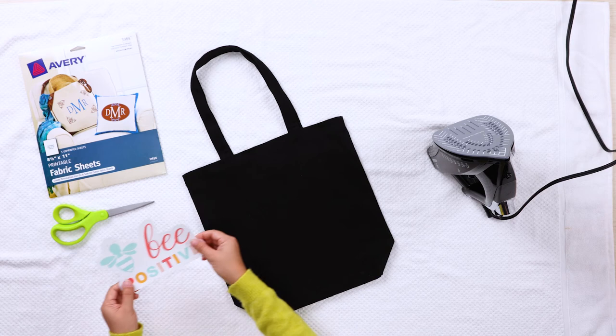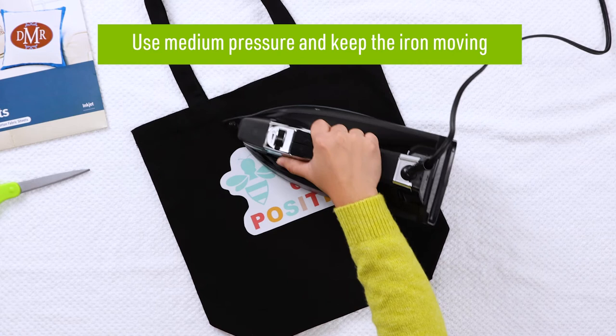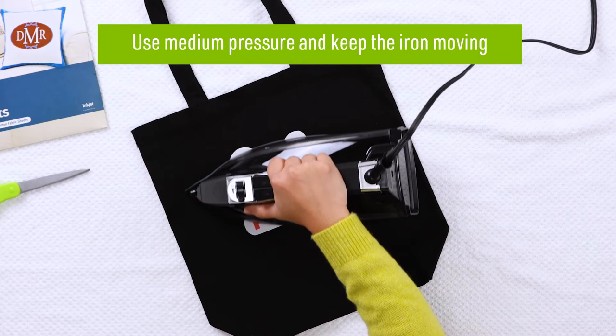Make sure to smooth out any wrinkles on your fabric. Once your printable fabric is in the correct position, begin ironing. It's important to use medium pressure when ironing and keep the iron moving. This will help the printable fabric adhere to the fibers in your fabric and will prevent it from cracking or peeling. This is the same whether you are applying it to fabric, wood or cardboard.